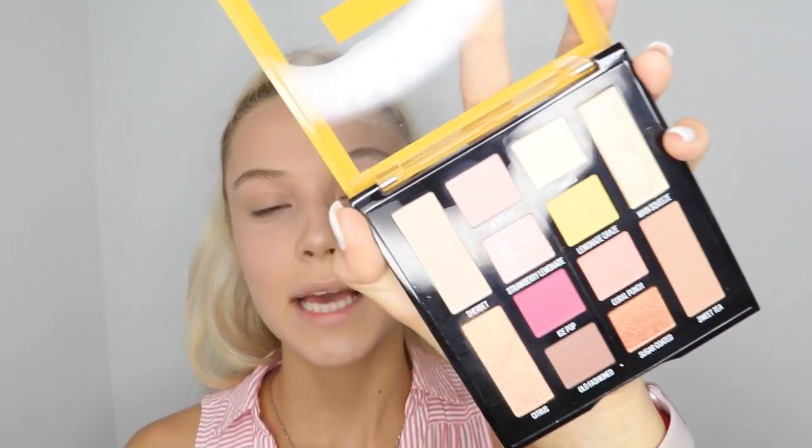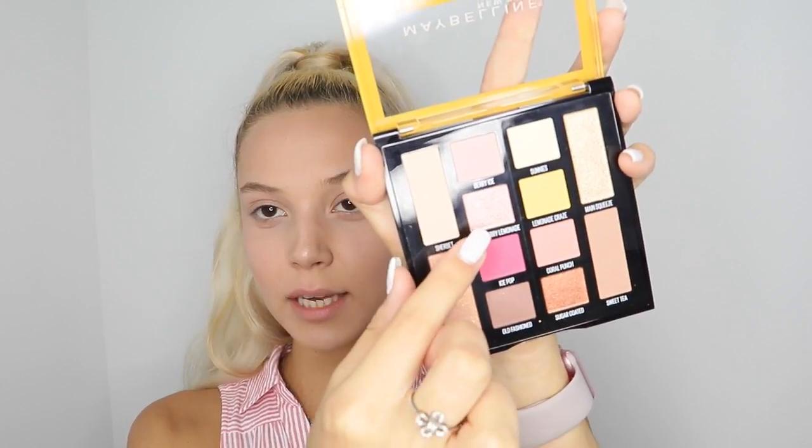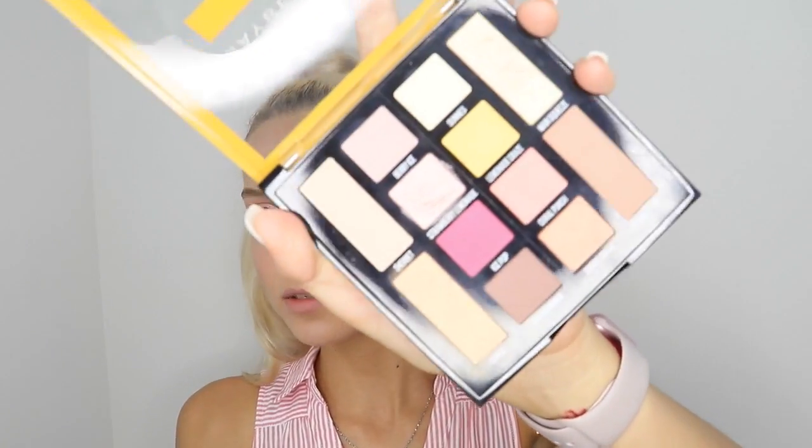I need to choose which shimmery color should be on my lid, and I think I'm going with Strawberry Lemonade. It's a really pretty pink shimmery color. I'm just going to take it on my finger and apply it — that's really shimmery, I did not expect that! This palette is good. I'm also applying another lighter shimmery color on the inner corner to brighten it up. I'll use the Main Squeeze shade — it's the lightest shimmer. The shimmers are so pretty in this palette.